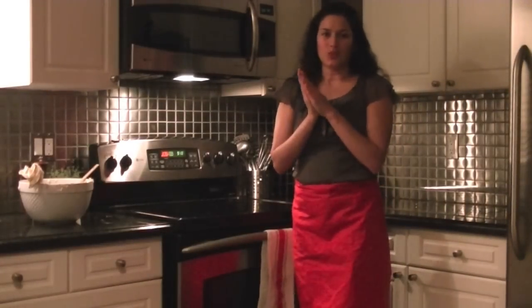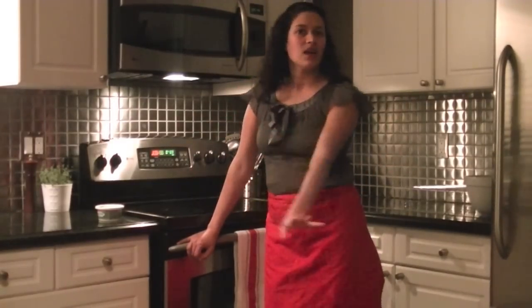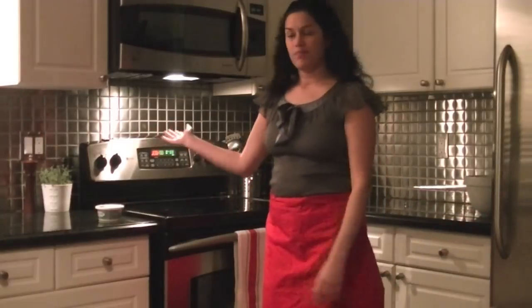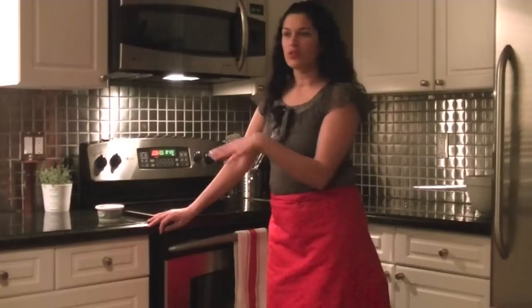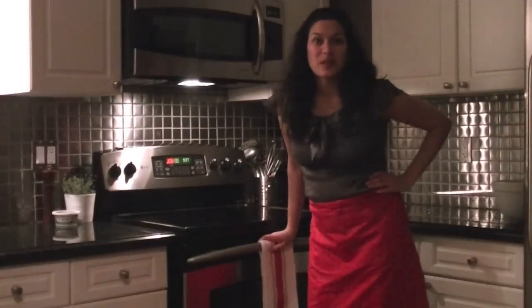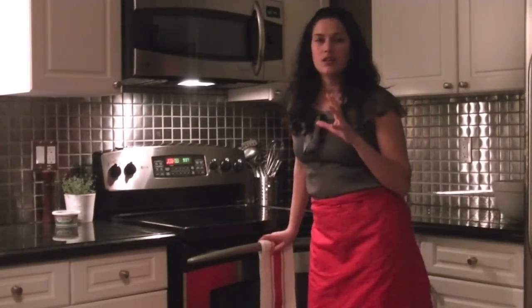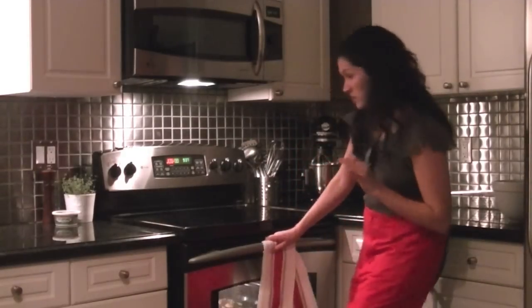My oven is preheated at 400°F and I'm going to pop these in for about 20 minutes. They're going to smell and taste delicious when they're done. It's a little trick I like to do at dinner parties — people are like, 'Sonia, how do you have time to do things like this with a three-year-old running around?' I prep everything at night when the kids are sleeping, then the next day dinner's prepared and the side dishes are done. You can serve this with grilled fish and a nice salad — it's a complete meal. 20 minutes has gone by and the house is smelling so good — you can smell the dill and the onion.